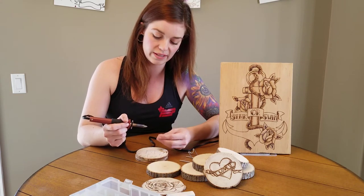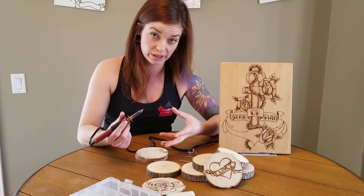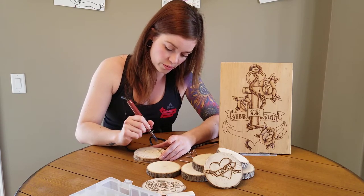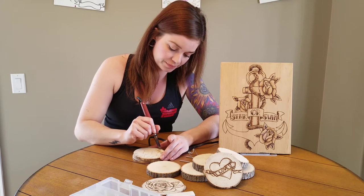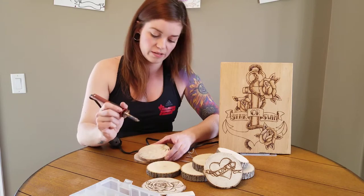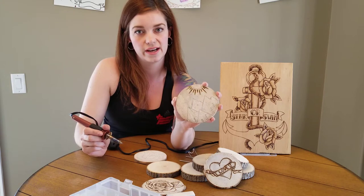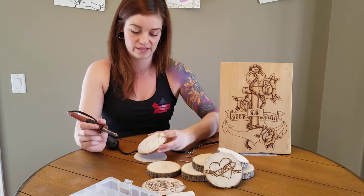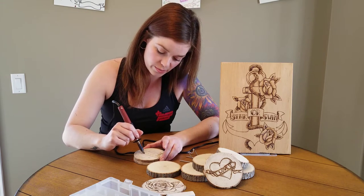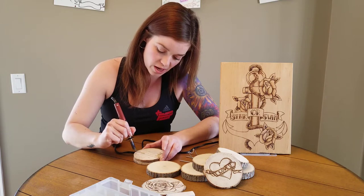Once you've been using this for a little while, the heat comes out of it so you want to let the tool heat back up, but you can usually go for a little bit before needing to. For this one I'm just doing a simple drawing — a sun, mountains, and some trees — just to keep it simple with straight lines, because this tip works really well for doing straight lines.